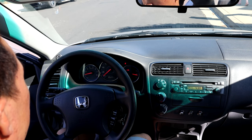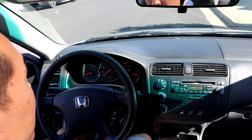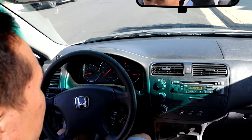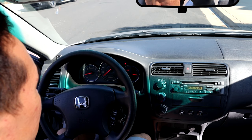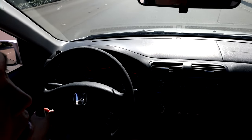Have the AC on full blast with the rear defroster on. What that does is the ECU will run the oxygen sensor heat self-test, the air injection system passive air test, the EVAP purge test, and the misfire detection test. Let it sit there for two and a half minutes and basically don't do anything. Once you've done that, go ahead and turn off the AC.